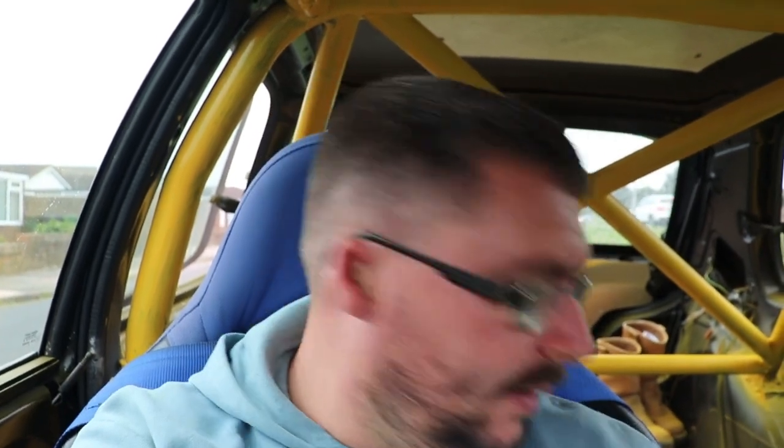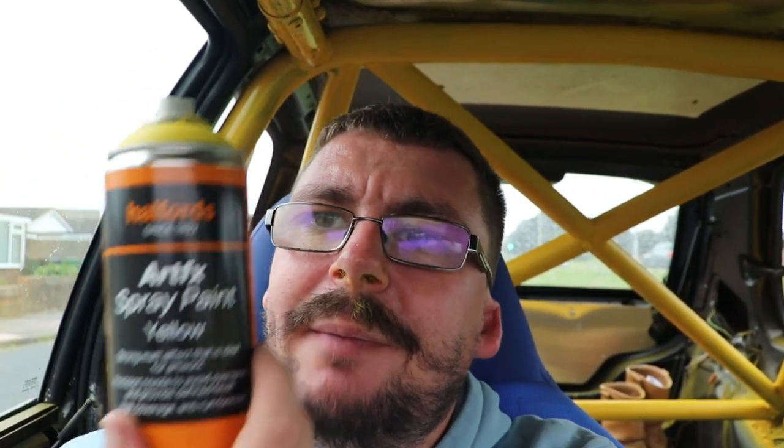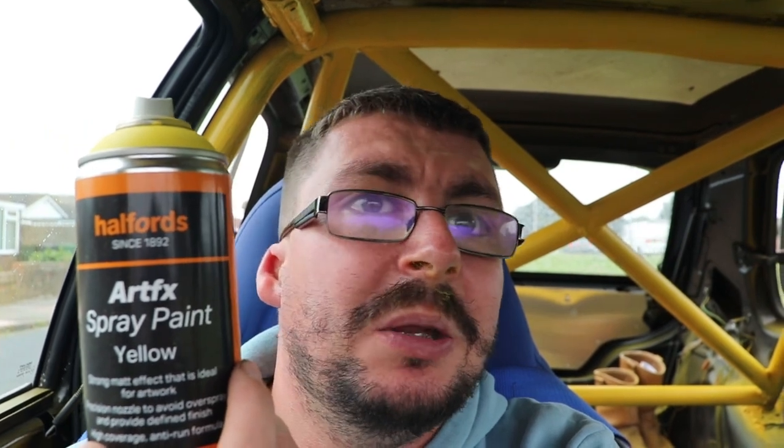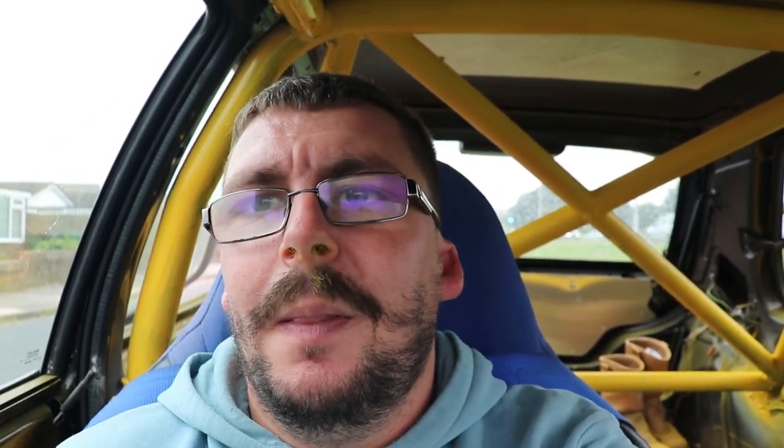Let's just say, when doing a roll cage, if I were you I wouldn't use a spray can like I did. I used a spray can because it's graffiti paint — it sticks, it gives a nice matte finish, and it's rum-free.